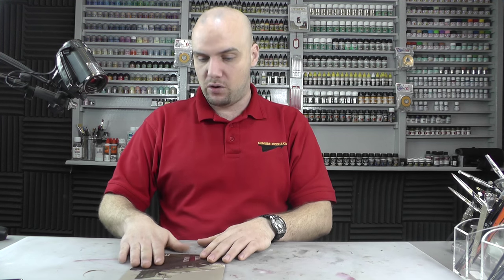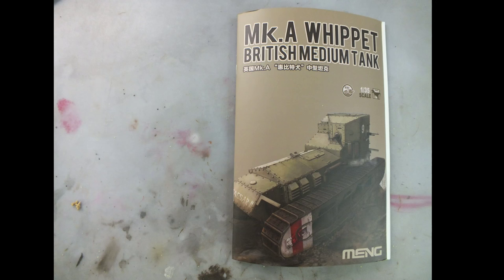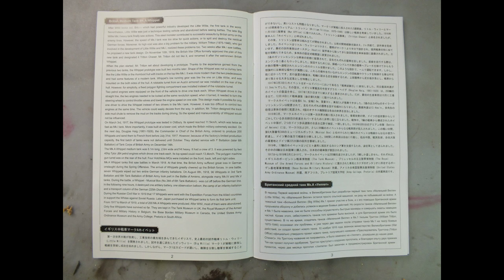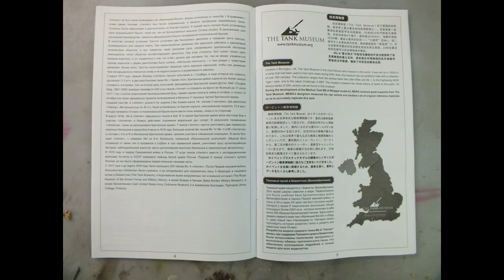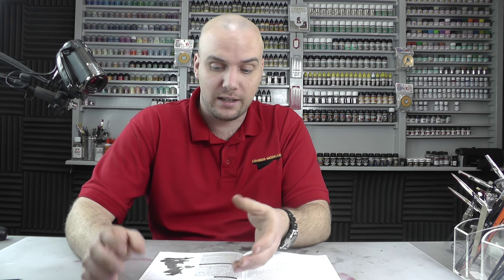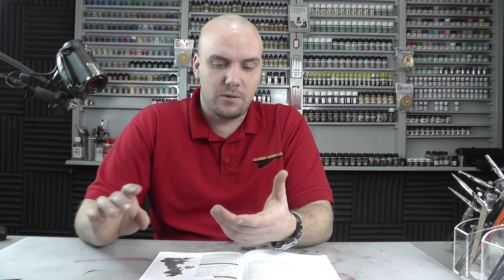Then we come to the instructions. The booklet feels very silky — nice, good quality paper — with the good box art on the front there. There are a lot of languages in here, but they do have English, which explains a bit about the actual vehicle itself. There's a nice little write-up about how they went off in the research stage for this build and went to Bovington to get the proper measurements from the actual Whippet tanks down there in the Bovington Museum. That's literally next door to where I trained in CVRT — combat vehicle reconnaissance tracked — learning how to drive Scimitars, Spartans, Samaritans, and all those light armoured vehicles.